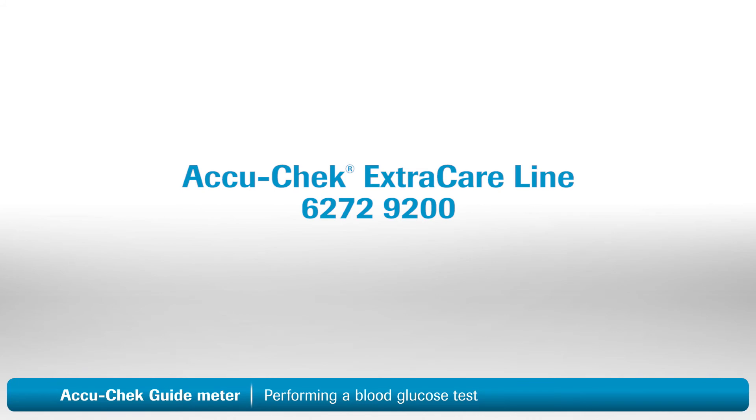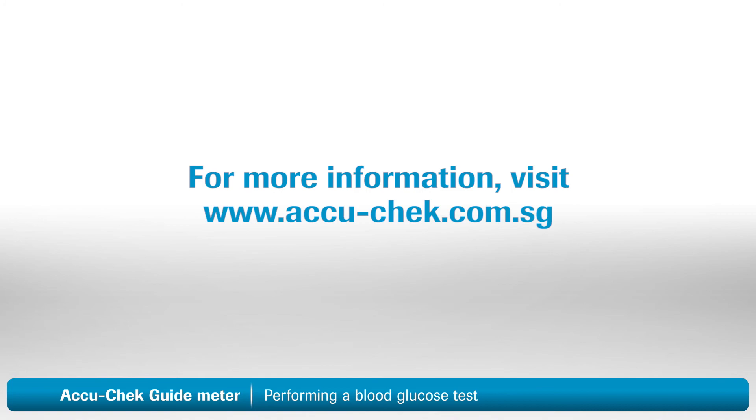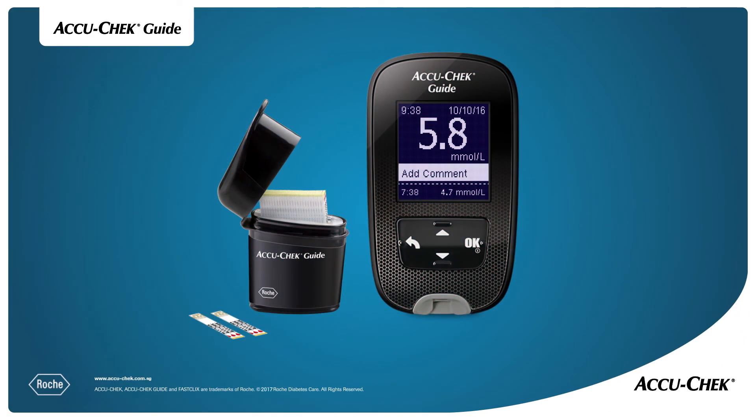You'll find more information in the user's manual that came with your meter. Thanks again for choosing the AccuCheck Guide blood glucose monitoring system. See you next time.